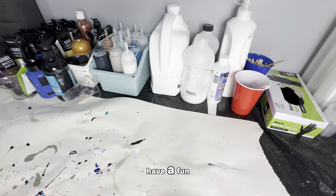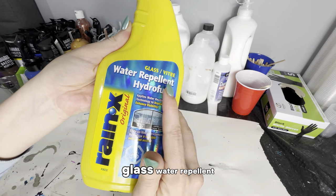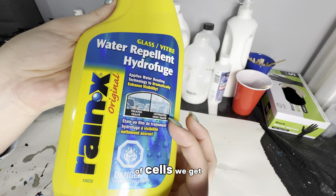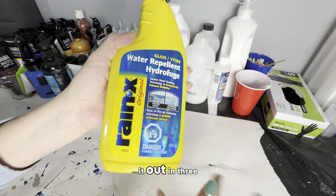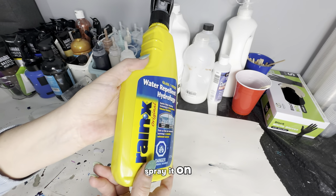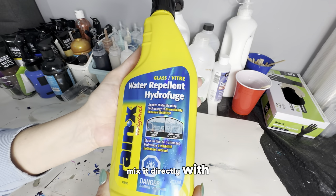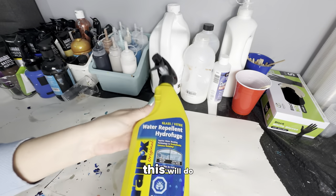Hi everyone! I have a fun little experiment today. I'm going to be using this Rain-X glass water repellent in fluid art and see what kind of cells we get. I've decided to test it out in three different ways: I'm going to spray it on, drip it on, and mix it directly with the acrylic paint mixtures. So let's see what this will do.